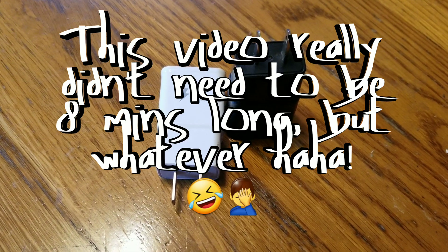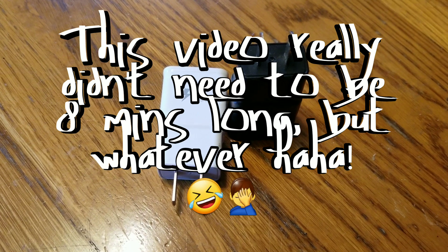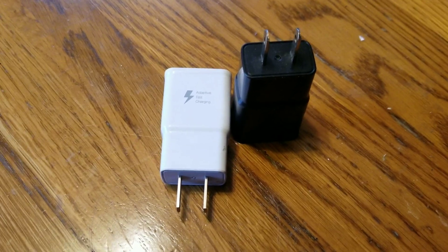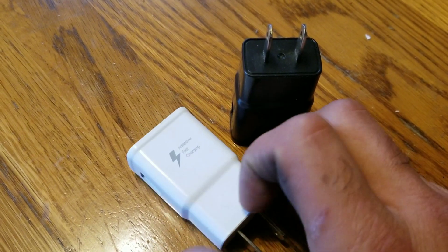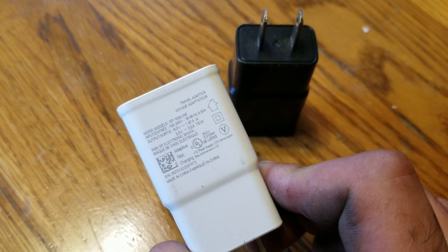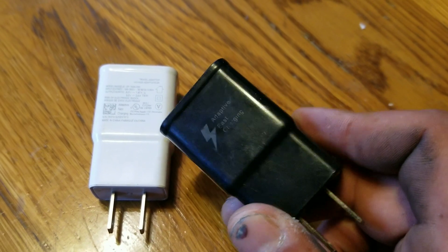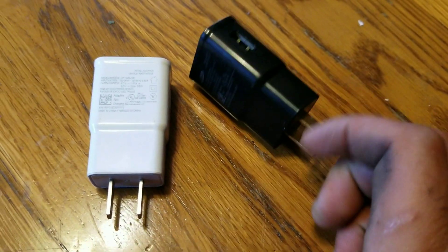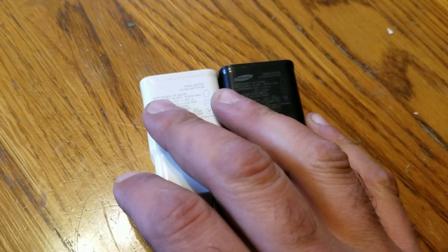What's going on peeps, Joshua here, welcome to another random DIY project. Over the past couple of years I've really experienced some challenges and problems with these Samsung adaptive fast chargers. This one's one of the knockoffs, and this is supposedly an official one, but they go bad and pretty much stop charging altogether.